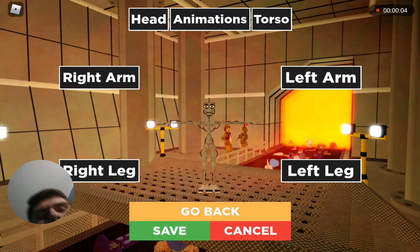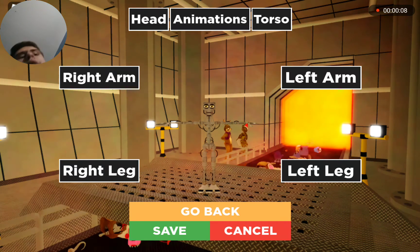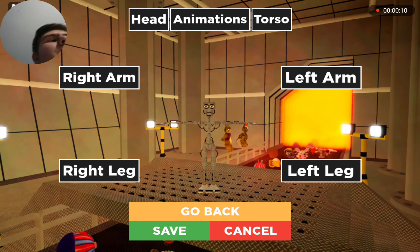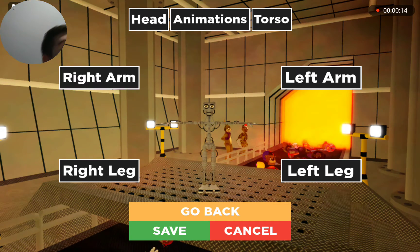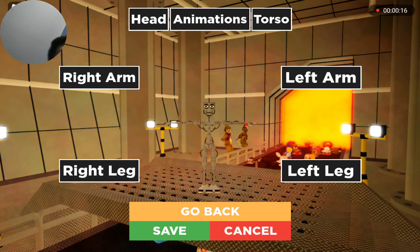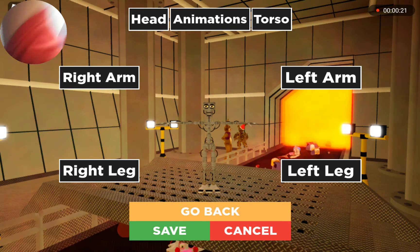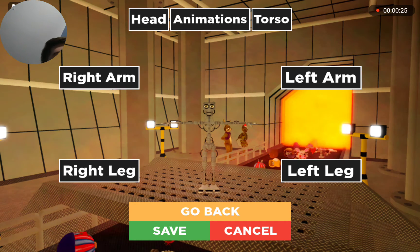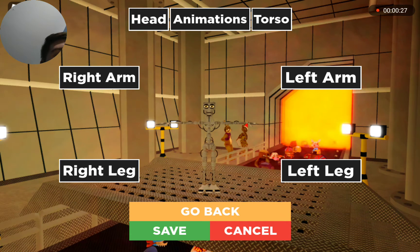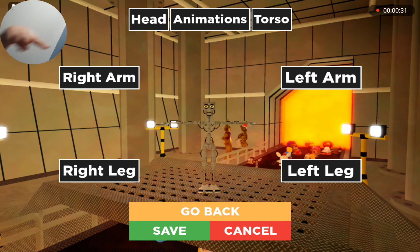Hey guys, it's Creek Boy 2 here, and welcome back. I wouldn't say really welcome back since this isn't like the Pizzeria and Roleplay Remastered, of course. But we're playing a whole different game called Ultimate Roleplay of FNAF, I think, since you can see all the FNAF parts down below and that endoskeleton.